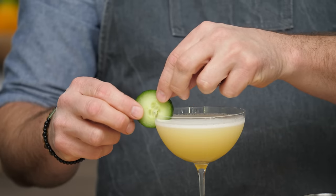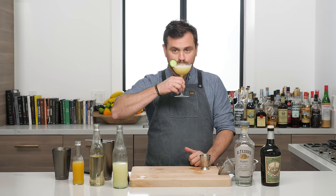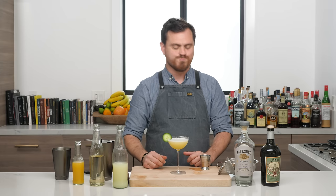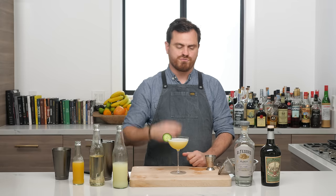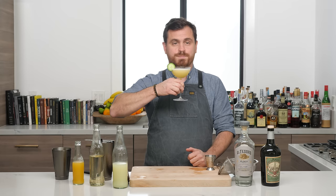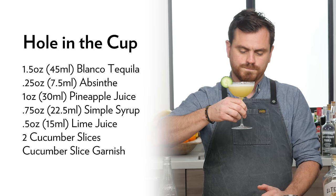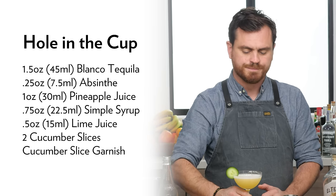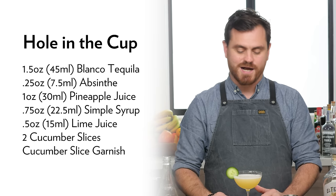We're just going to take a little wheel of cucumber and put it right there, then give it an old sippy poo. That is amazingly crowd-pleasing. What's really nice is that the pineapple, lime, and absinthe go really well together, and the agave notes from the tequila play really nicely in there as well. This is something I could sip and sip and sip till it's gone, and then ask for another — and all of a sudden you get up off your bar stool and you've overdone it.